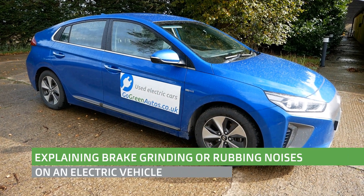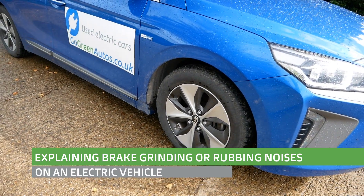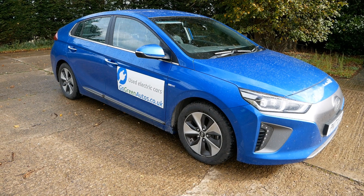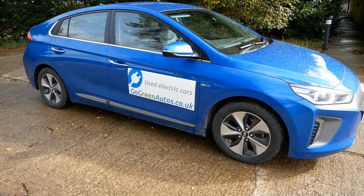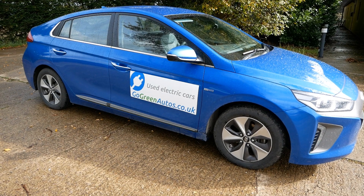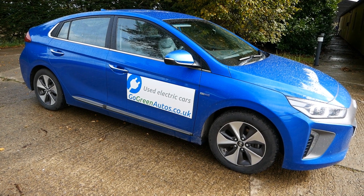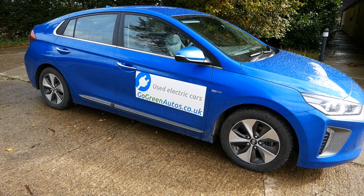Hi, it's Matt from Go Green Auto. I frequently get asked about brake rubbing noises from owners of new EVs — new to them — and they're worried their car has a problem. When you get a new EV you'll hear all sorts of noises you've never heard before. The brakes will sound worse, and occasionally you'll hear fans and pumps kick in. These aren't new noises; it's just that there's no engine drowning them out. The brake noise in particular concerns some new drivers, as it's a noise they haven't heard before, and being a new car to them they assume the worst.